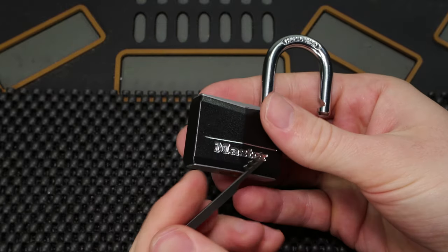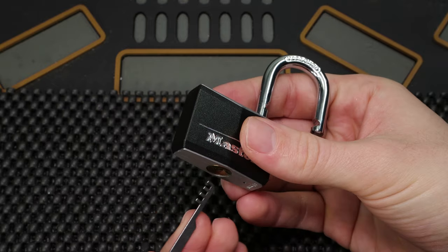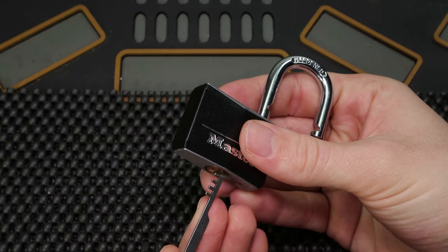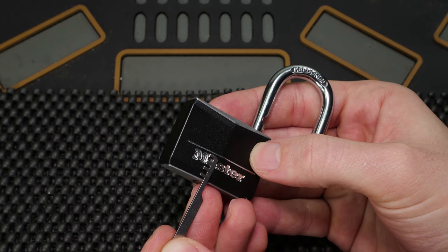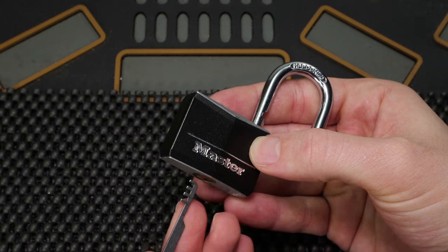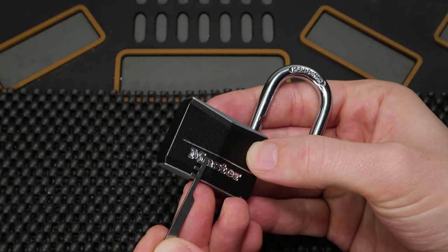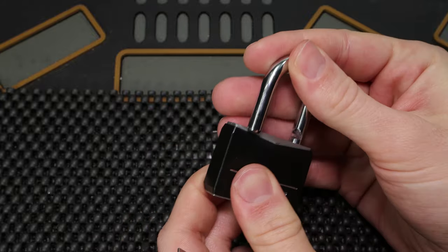How this approach works is the comb pick is going to have a prong for each key pin. You align it with all of the pins, it lifts all of the key pins straight up into the bible, and then it makes it so that the key pin, driver pin, and spring are all lifted above the plug. Nothing is going to obstruct it from turning, so you're going to be able to open up the lock in just a second.